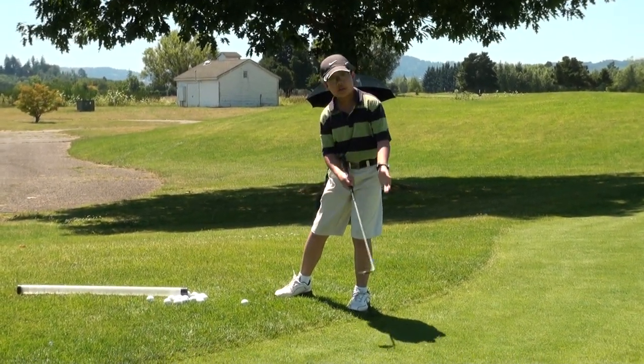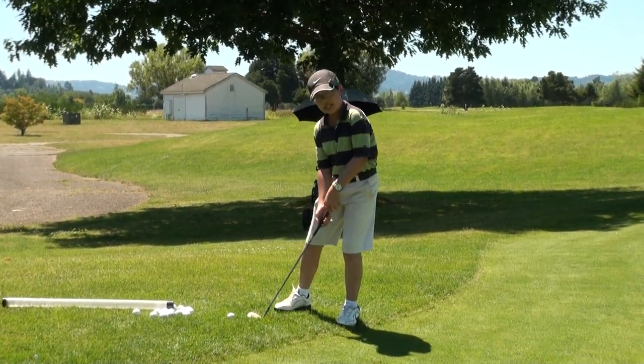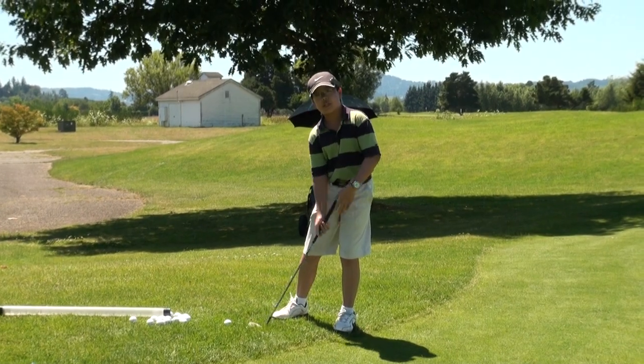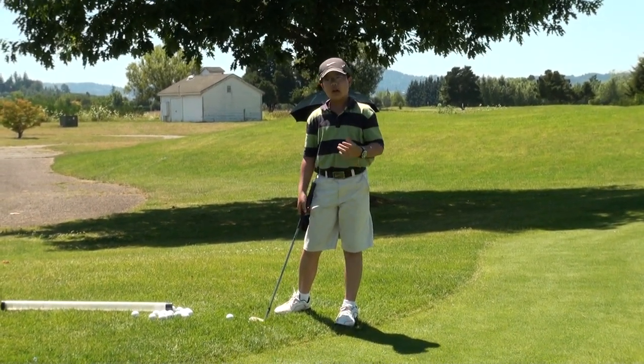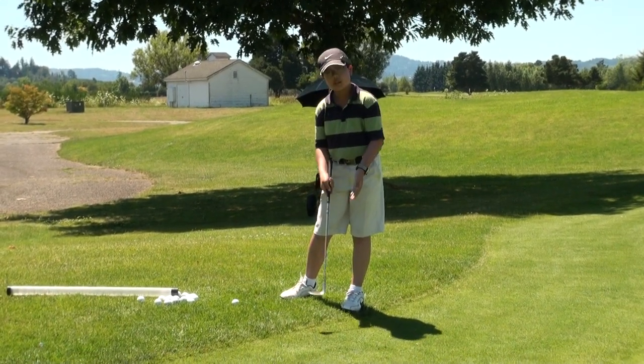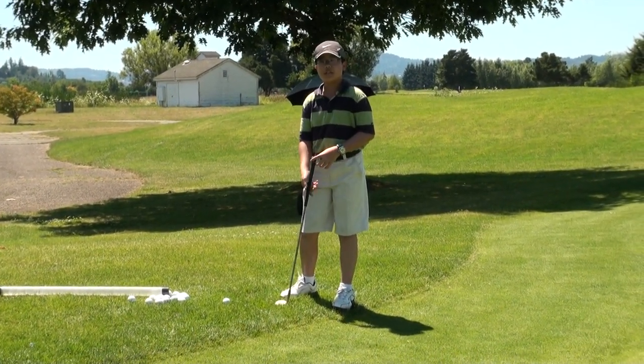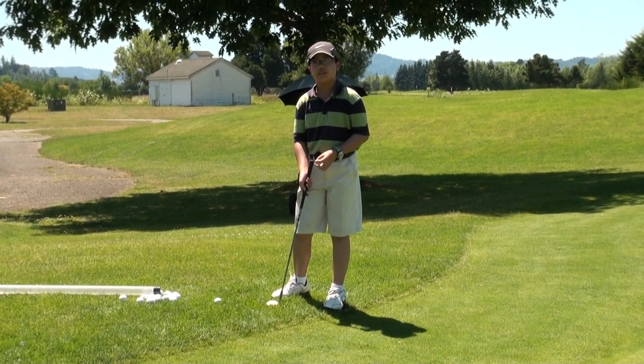I make sure to align my body with the slope and use only the loft of the club to get the ball up in the air. Now for the most important part: I don't use any of my wrists in the shot at all. You're not gonna need any power in this shot, so you don't need to release the club — therefore you shouldn't need any wrist action. Using wrist action here will only increase your chances of hitting a bad shot.